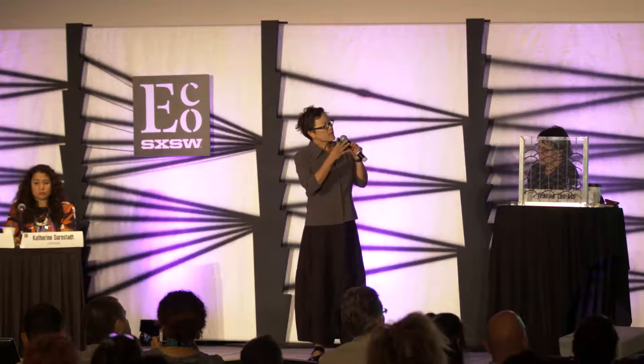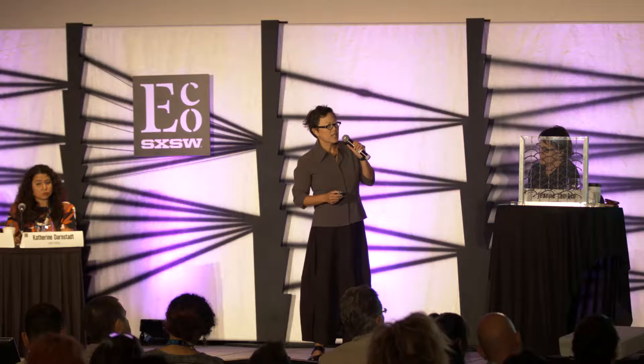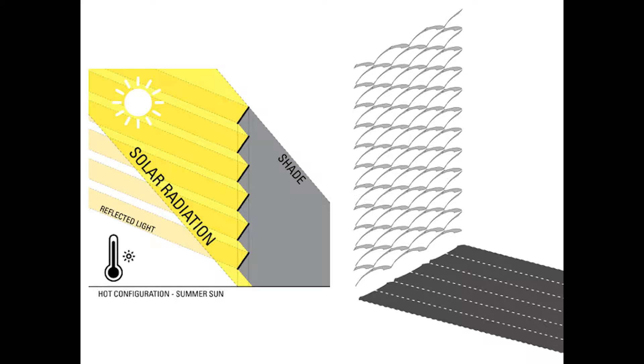When the sun is low during the wintertime, the system can allow that heat to come in, and you see on the side the shade is very small. But in the summertime, when the sun is very hot, the system will close down and shade behind it.